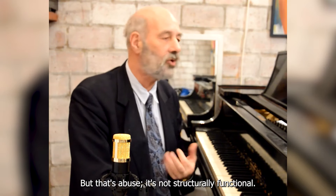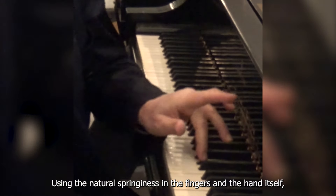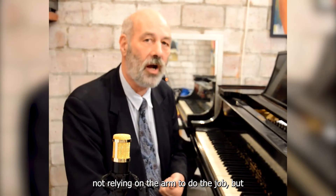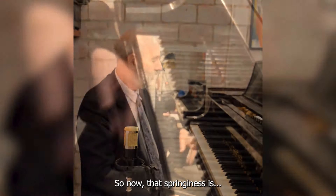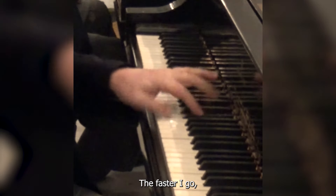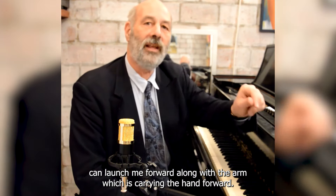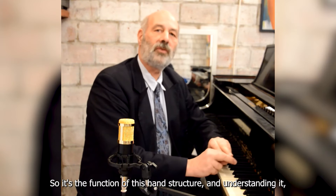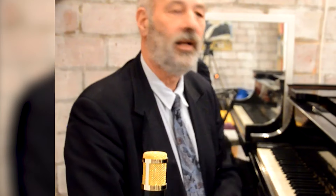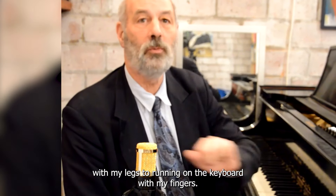Old school finger action says 'I'm gonna work the muscles of my finger' — you're certainly working those muscles, but that's abuse, it's not structurally functional. What I did before was a functional transfer of the weight using the natural springiness in the fingers and hand itself, not relying on the arm to do the job but allowing the arm to come along. Once I've learned that springiness, the faster I go, the more it can launch me forward along with the arm carrying the hand forward. It's the function of this hand structure — understanding the mechanics and the organic relationship of the parts — that allows me to transfer running on the ground with my legs to running on the keyboard with my fingers.